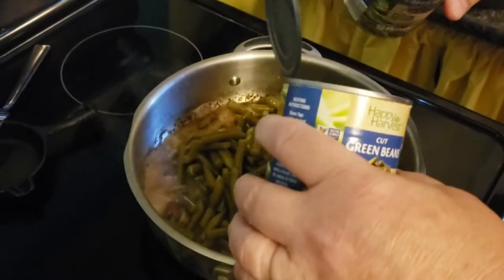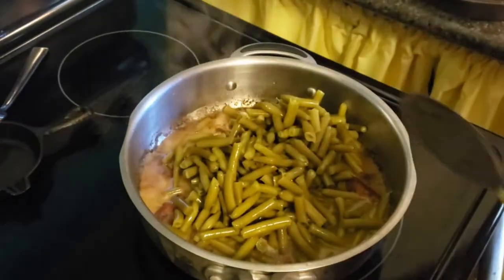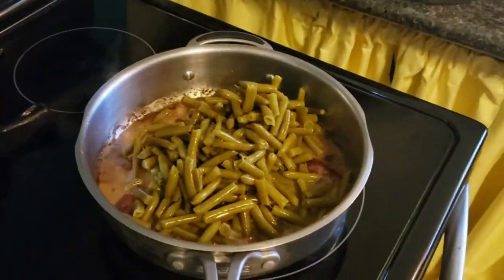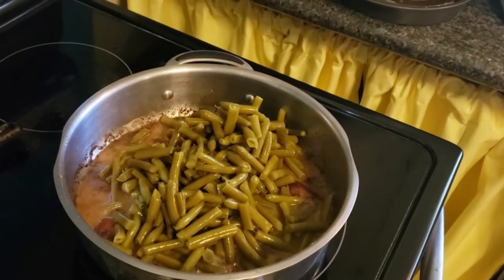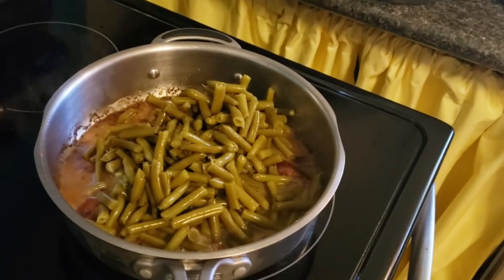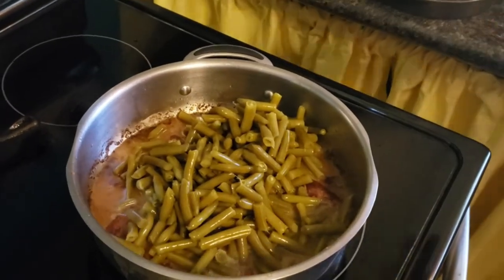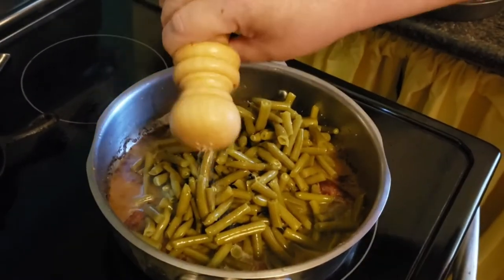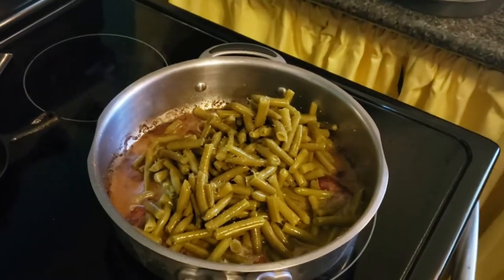This has been the busiest Easter morning ever. A little salt — is that enough salt? Because I know how you love your salt.